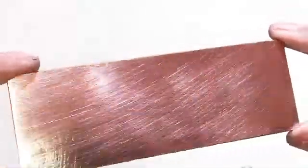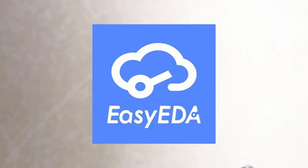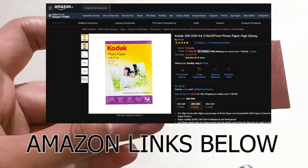Grab a PCB print from any website of your choice — there are many websites like EasyEDA. Print it on glossy paper, which you can buy from a local bookstore for about 5 rupees.